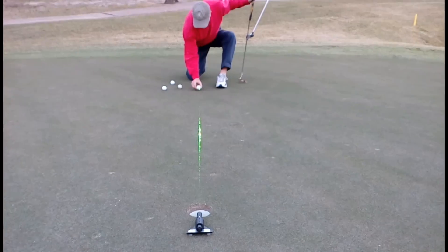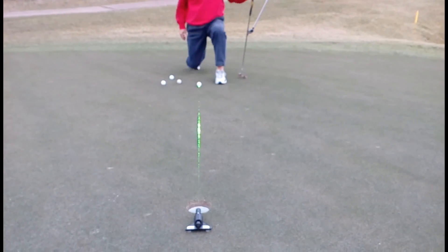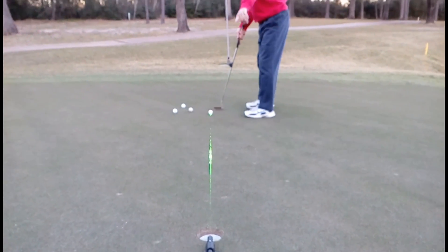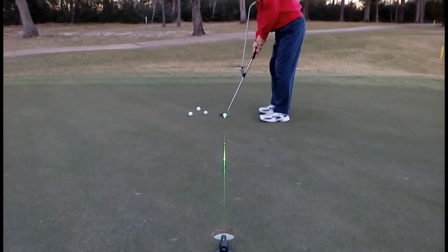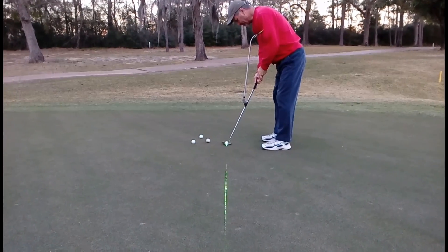What's neat about it is I'm a guy that uses my line on the ball — I can actually line my ball up, and then I've got my chalk line, my laser chalk line, that I can set my body to, and then I'm just ready to roll my putt.